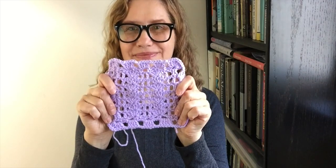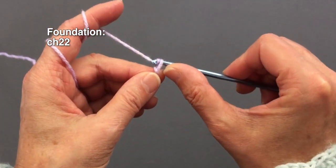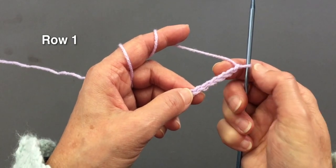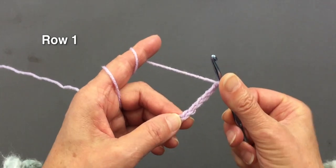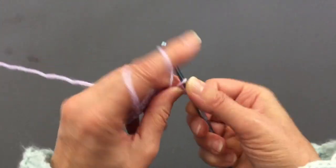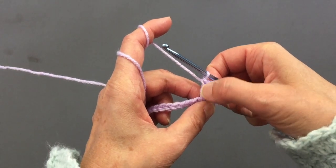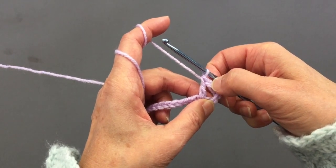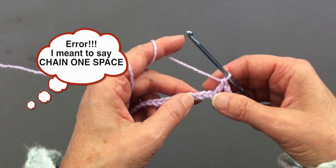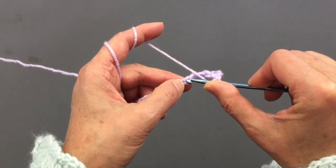We will start with chain 22, so make 22 chains. Count six chain stitches from the hook and make a double crochet stitch in the sixth stitch — this counts as two double crochet stitches with a chain-2 space. Now we will skip two stitches and in the third one we will make five double crochet stitches.